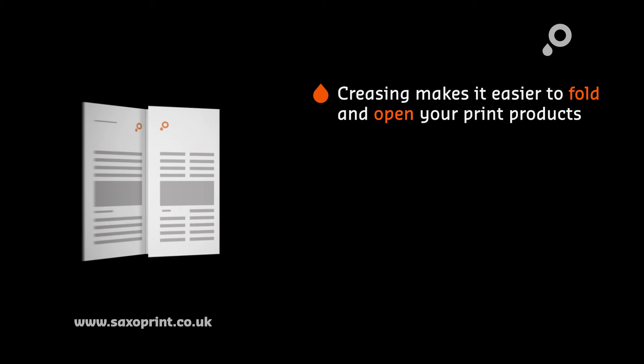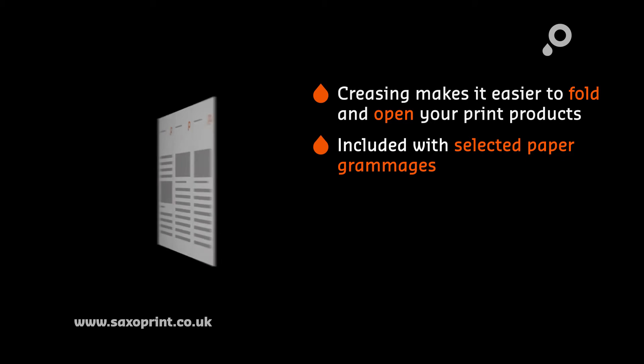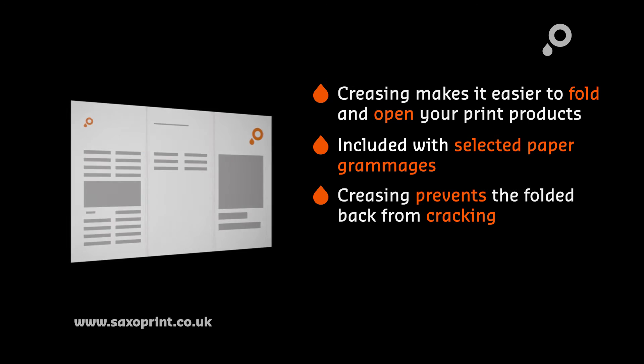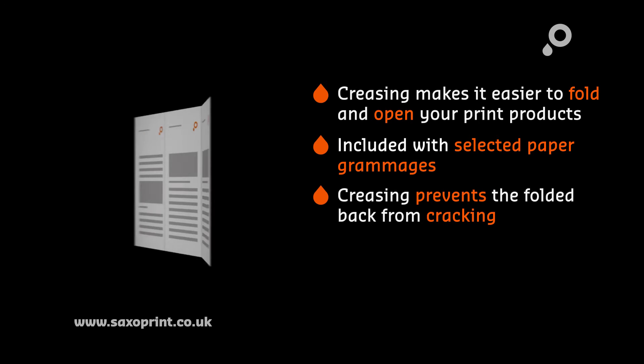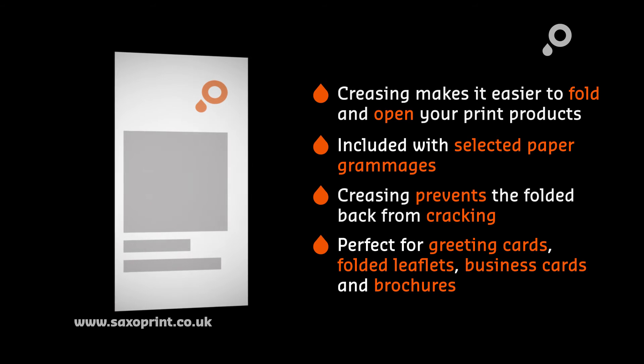Creasing makes it easier to fold and open your print products, included with several paper grammages. Creasing prevents the folded back from cracking. Perfect for greeting cards, folded leaflets, business cards and brochures.